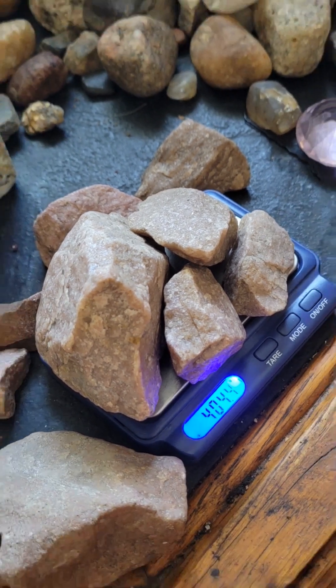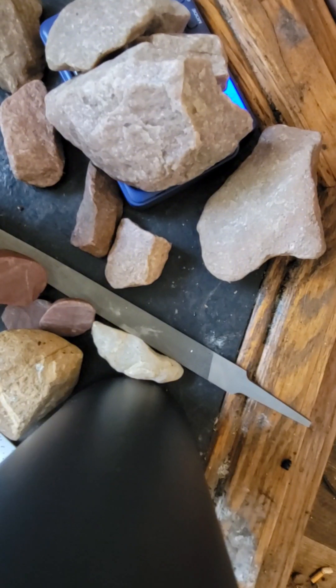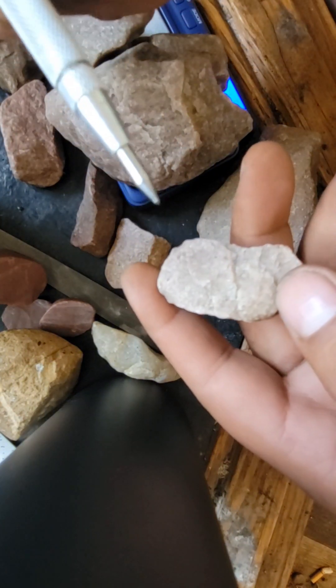First, I perform a scratch test with tungsten carbide. After, I use a 65 HRC steel file, where you can see that quartz leaves white streaks, whereas a diamond will not.